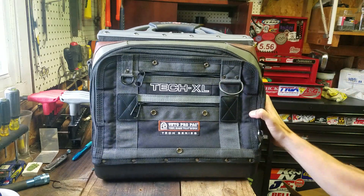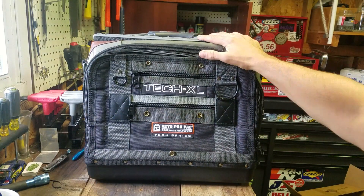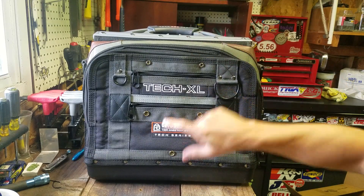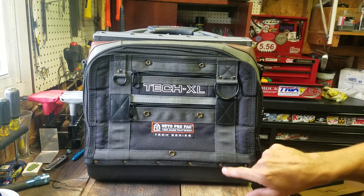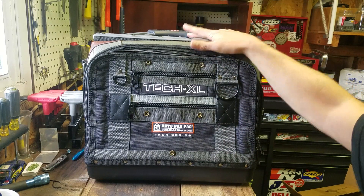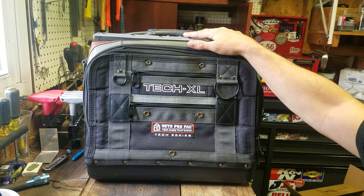What's up everybody? Welcome back to Mike's Tool Shed. This is an episode I have been very excited to do for several weeks now. I had a man from Veto Pro Pack contact me to see if we could work something out, if he could send me something for review.